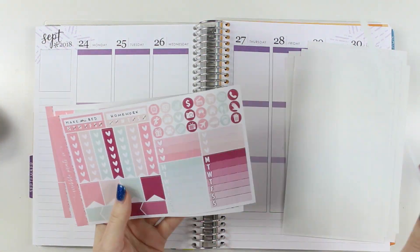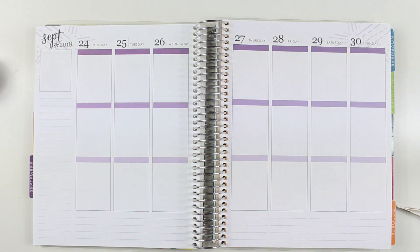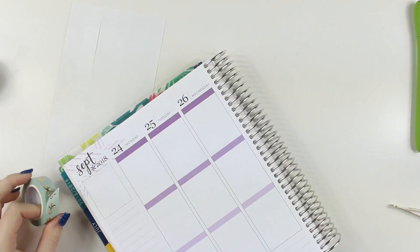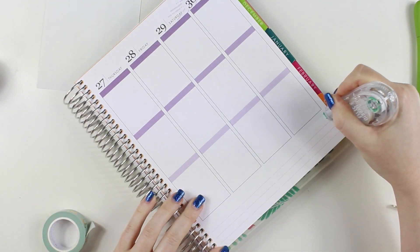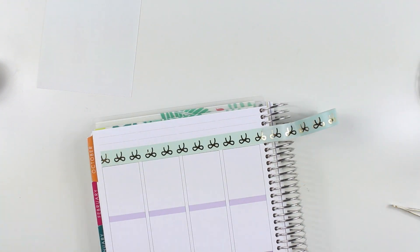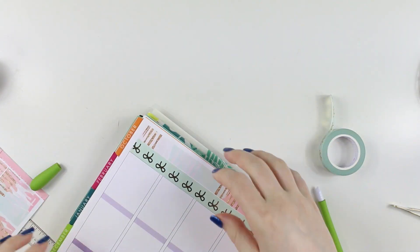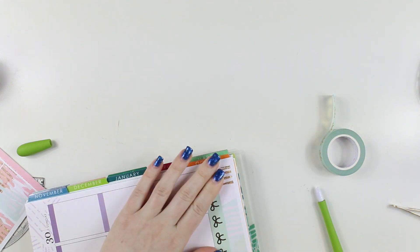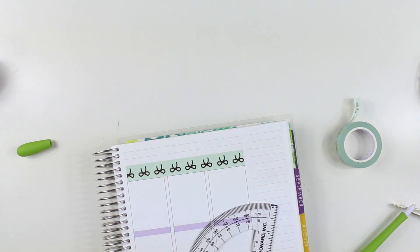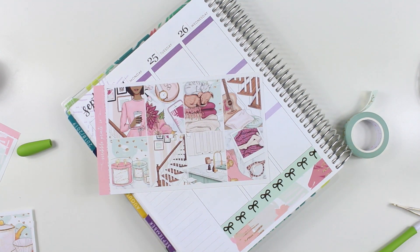Hey guys, it's Samantha, and I'm finally sitting down to film the voiceover for my final memory keeping spread for September. I'm using SPC's Blushing Comfort kit and I pulled in a boatload of Simply Gilded washi — lots of mint and pink and the Planner Sophisticate collab. I'm whiting out the top couple lines of washi and putting down the mint Simply Gilded to bring in more of the mint and wine-burgundy-purple colors, since the straight pastel pink isn't really my jam.